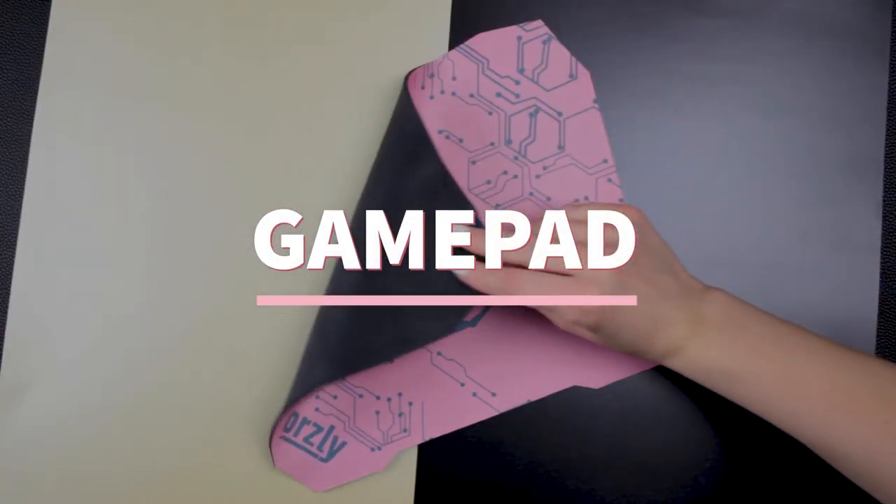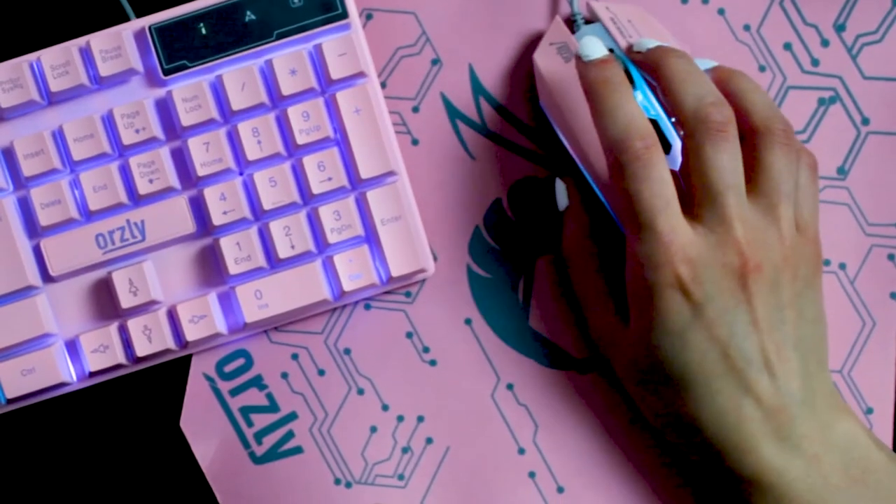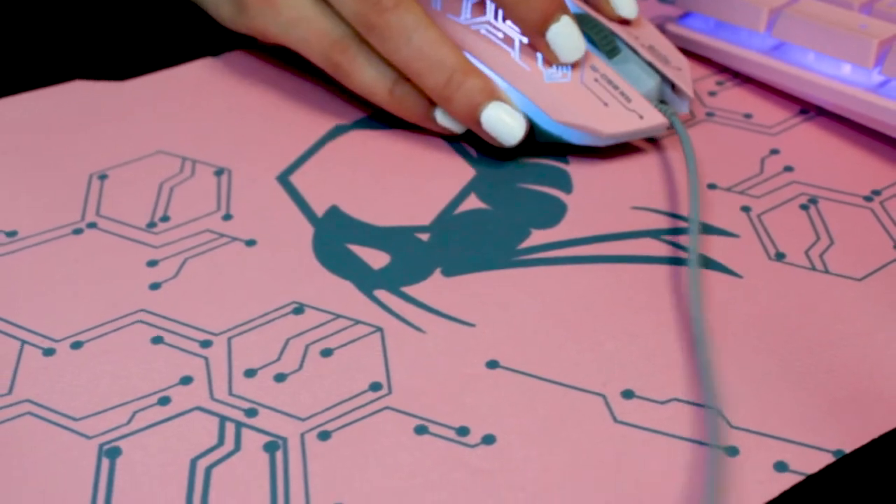The included gamepad gives you a smooth and stable glide that enhances your mouse's response, thanks to the high density cloth structure. The anti-skid rubber base is an excellent platform to launch your strikes.